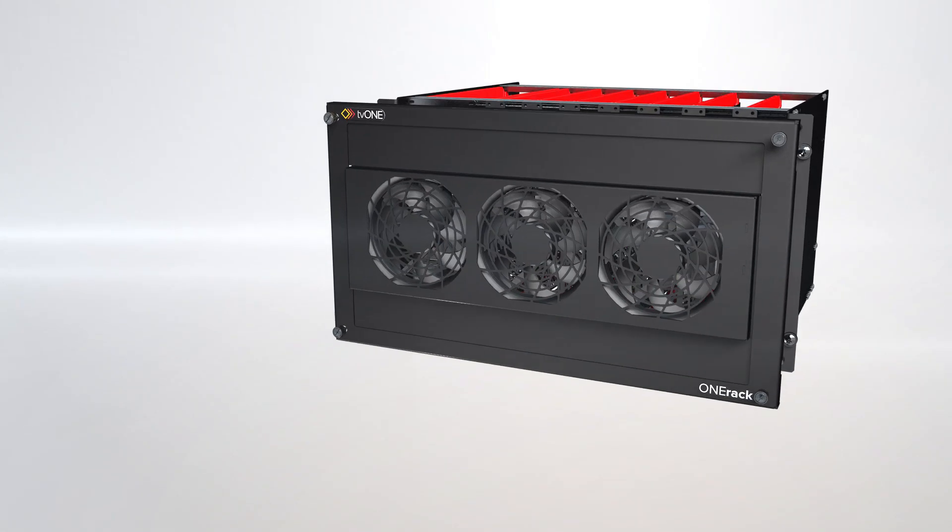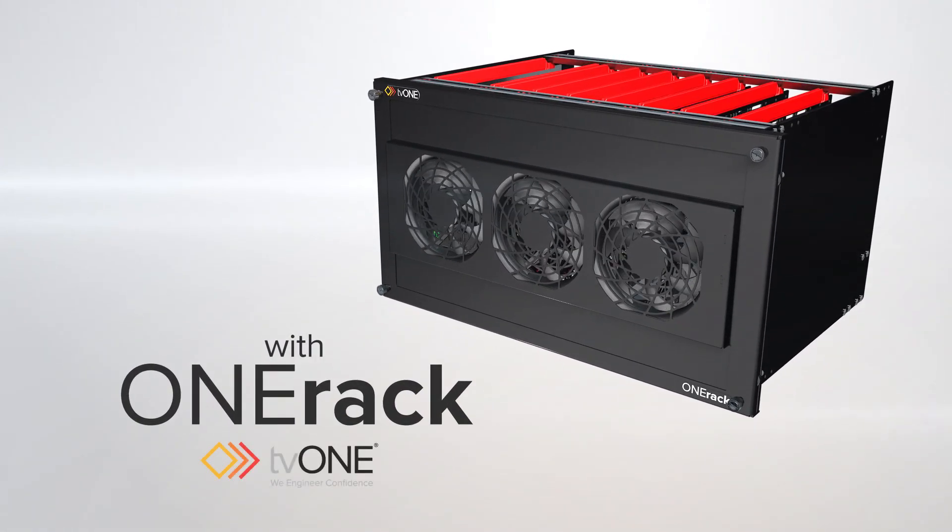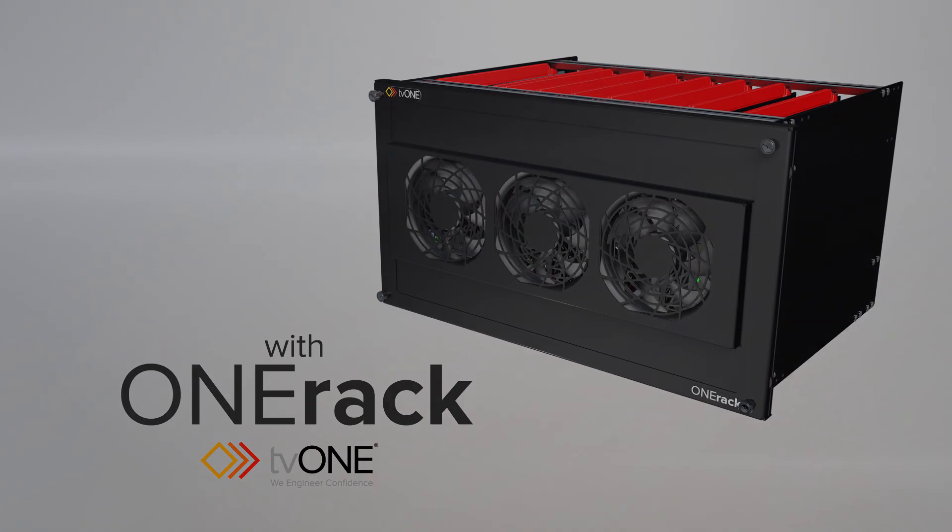Rack it, power it, cool it. All your rack problems solved.